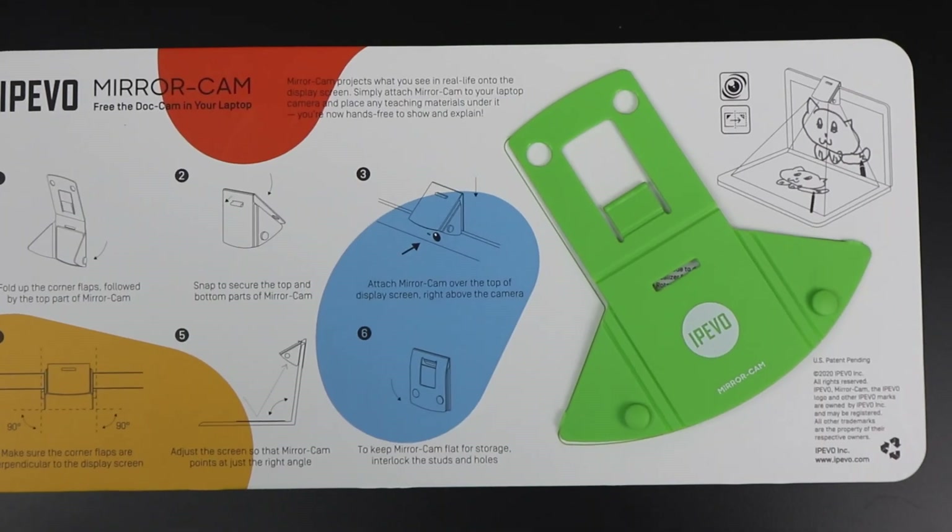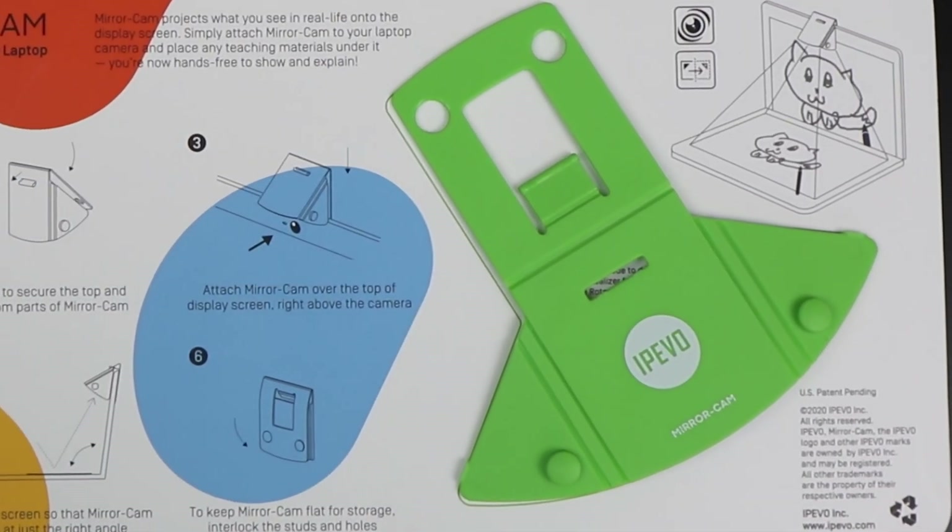This is a great option if you want something really cheap to use your webcam as a visualiser. It could be used by a teacher who doesn't have another visualiser, or used remotely if you're teaching and only have a webcam available. It could also be used by pupils — whether in the classroom with Chromebooks or for remote learning. If you can get these mirror cams to pupils, they could show you what they've been working on. It comes with a whiteboard, so they just need a pen and they're all set.